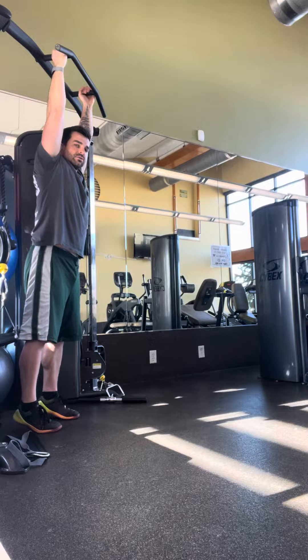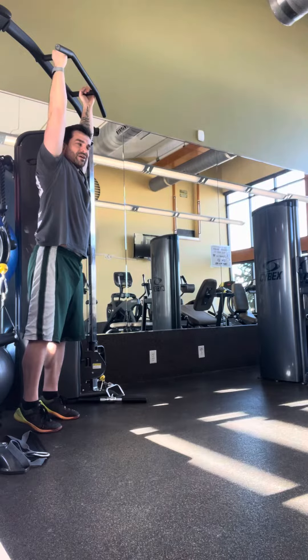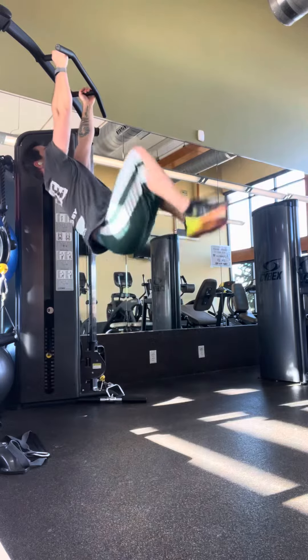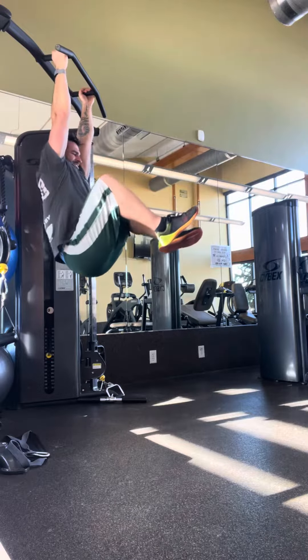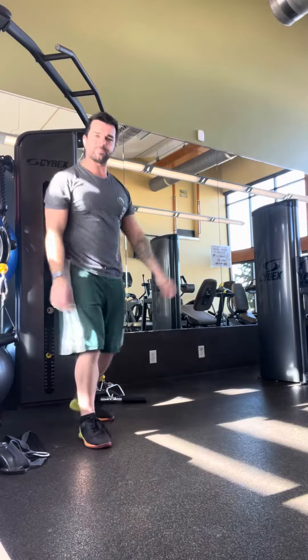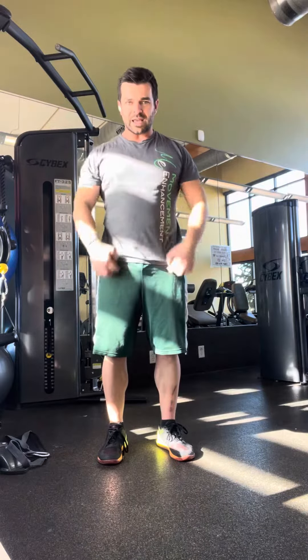The slower you can control down the better — I'm going to try to slow down even more on this next rep. Use a little momentum, lean, and try to slowly lower. It's not easy; it's going to start to activate all sorts of things.